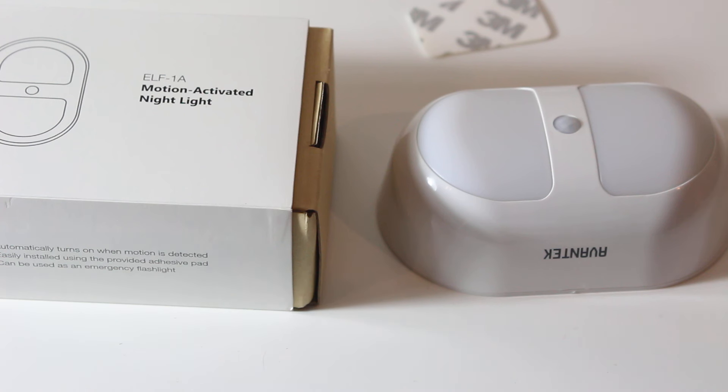I wanted to say thanks to Claybox Limited for sending me the Event Tech lights and the ELF-1A — they were really nice. Obviously these are served by Amazon so you're getting a really quick delivery.